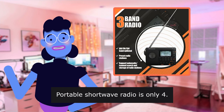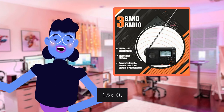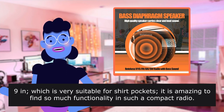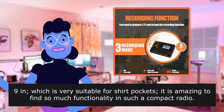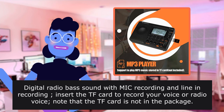This portable shortwave radio is only 4.73 x 1.59 inches, which is very suitable for shirt pockets. It is amazing to find so much functionality in such a compact radio. It features digital radio, bass sound with mic recording.